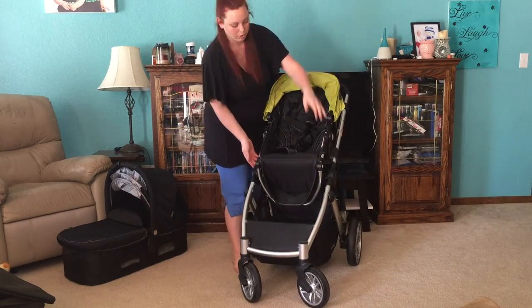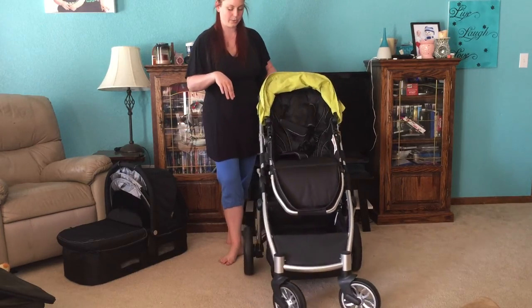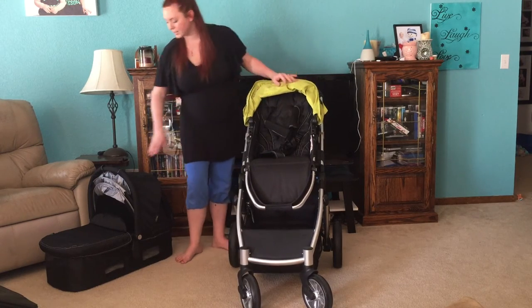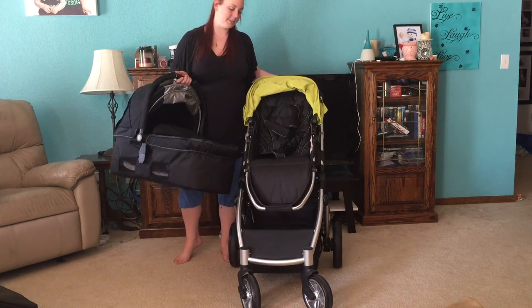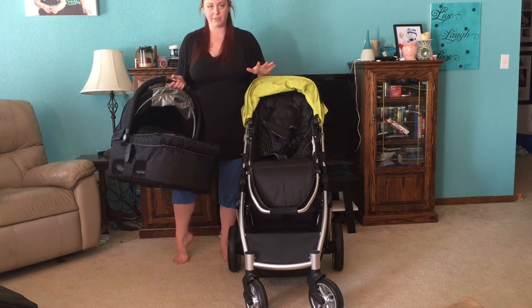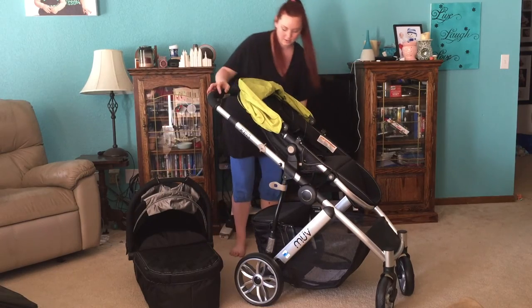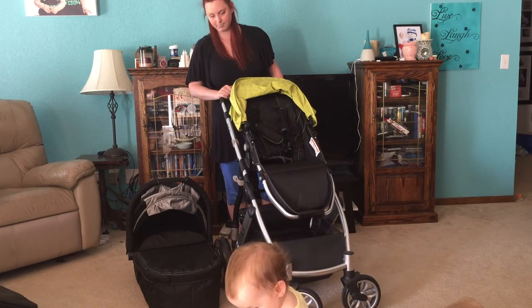So this is a really nice stroller. This is the Move stroller, and it does have a car seat that attaches to it — I will do another video of the car seat. Again, this stroller has the seat that can be forward-facing, parent-facing, a bassinet, and these come together as a set. It does have a car seat that can attach to it, so this is your complete travel system. This could be your one and only stroller that you would need to buy. This is the Move Riz.